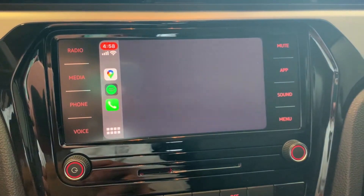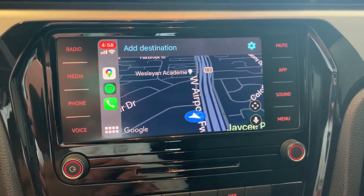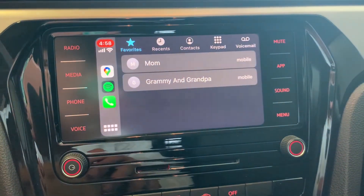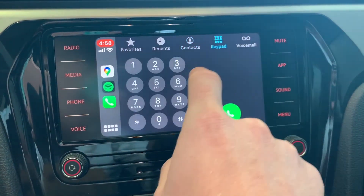These features can also be accessed via Android Auto and the third-party MirrorLink system, all part of Volkswagen AppConnect, which is standard on all 2020 models. We hope to see you soon at Principal Volkswagen, located in Irving.